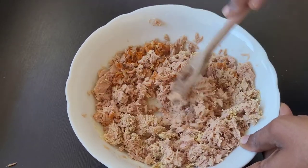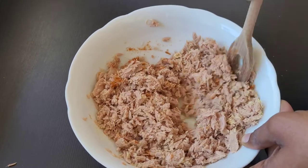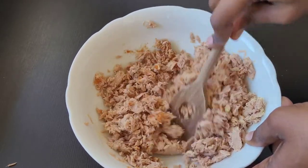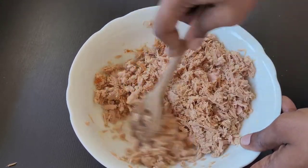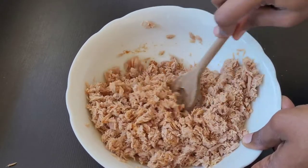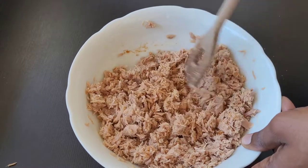In my description box I'm going to put all the ingredients and measurements also. I'm going to give that a good mix, after which I will add the oil and the mayonnaise, and give it a proper mix until everything is well combined.